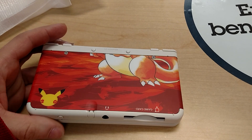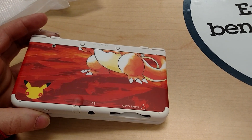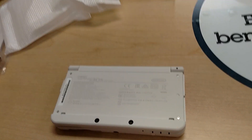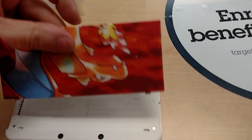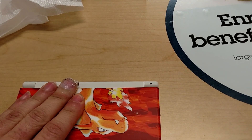Obviously I use like a 16 or a 32 gigabyte card — 32 gig — so I'll be switching that out once I do a system transfer. Popping the other face plate on is pretty simple. There are some tabs that you can see on the system itself — you just line the tabs up and then snap it into place.